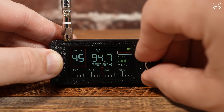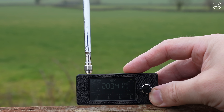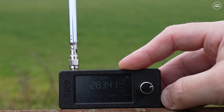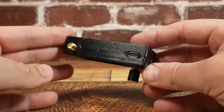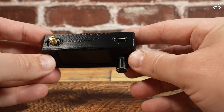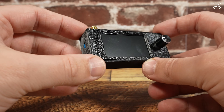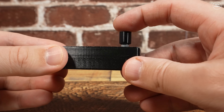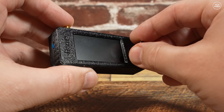There's also a built-in 800 milliamp hour rechargeable battery which, according to the specifications, can last up to 10 hours of continuous use. It has a USB-C port for charging and a 3.5 millimeter audio output socket for an external powered speaker or headphones. There's a power on/off switch on the left side, and next to the screen there's a rotary control which also acts as a push button — in fact, this is the only control on the whole radio.